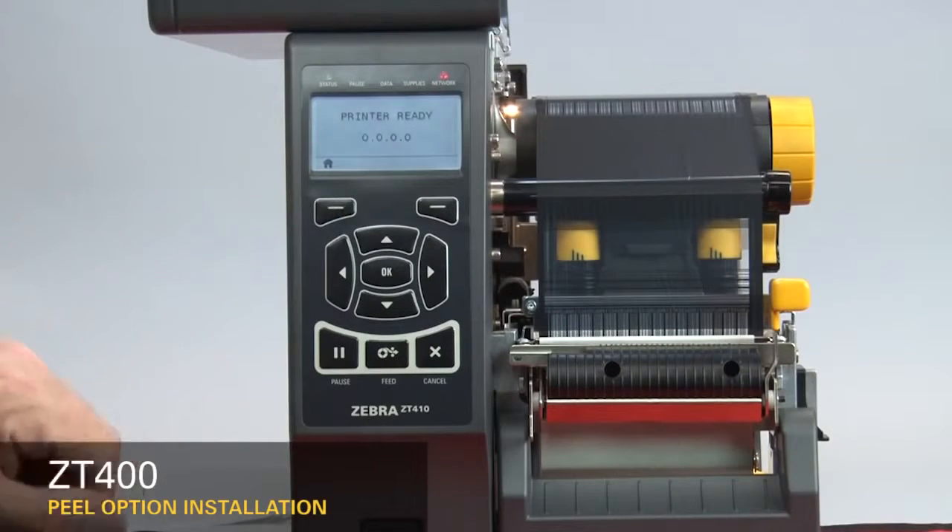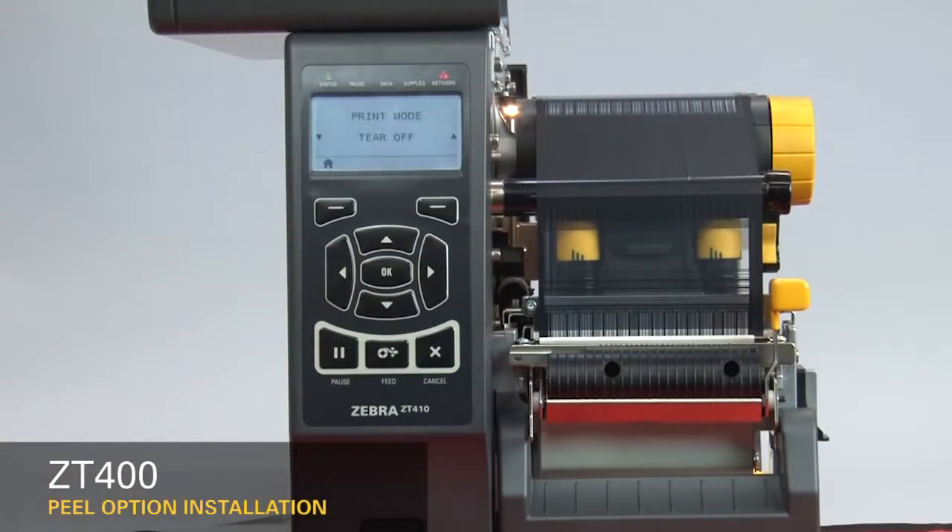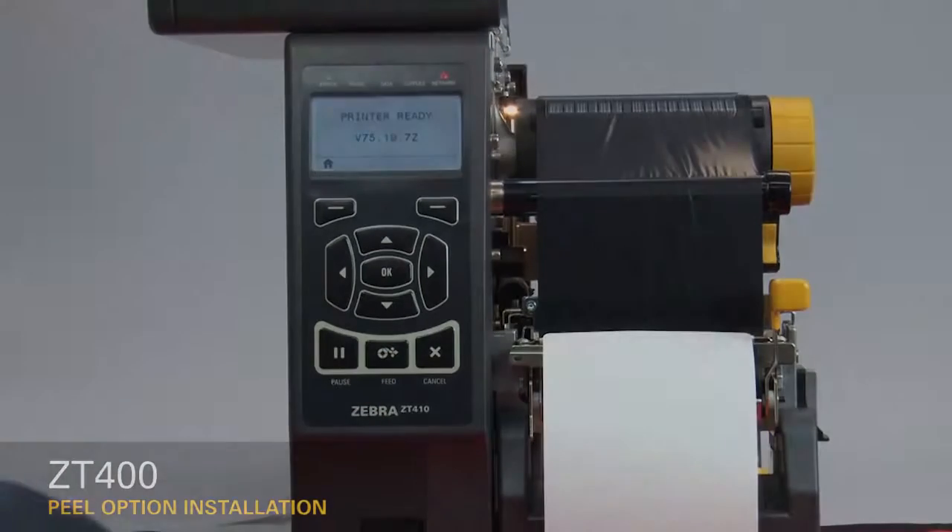Press Home on the display. Press OK. Press the right arrow six times to go to print mode. Press the down arrow once to go to peel mode. Press Home twice. Press Feed three times.